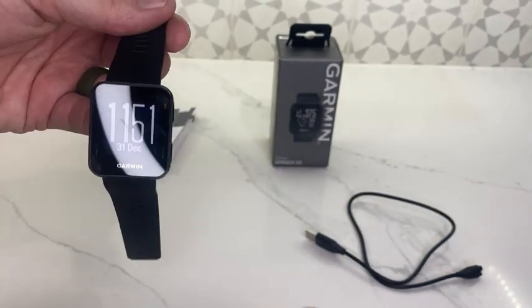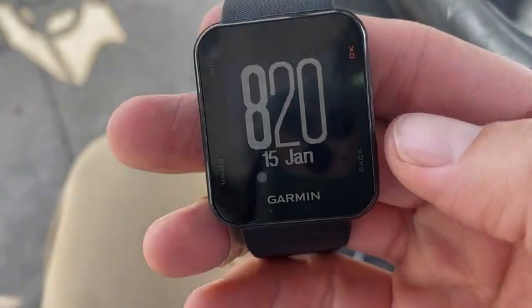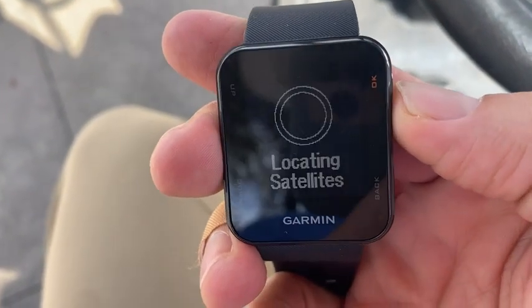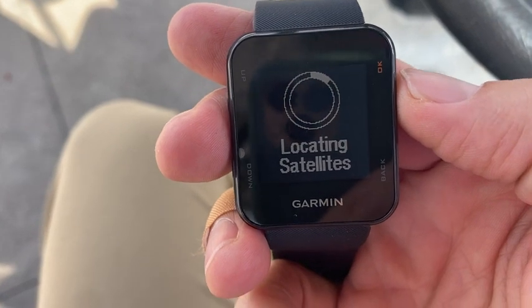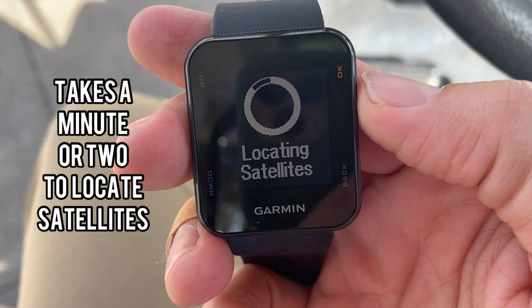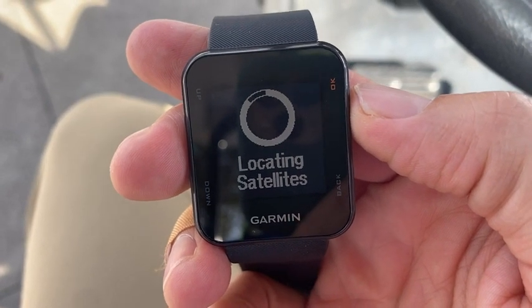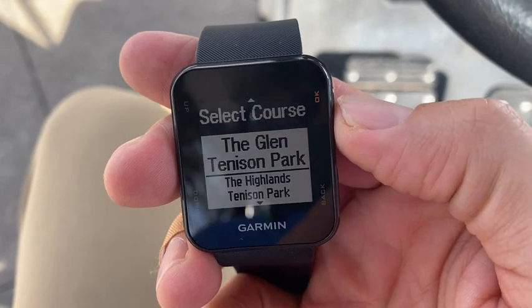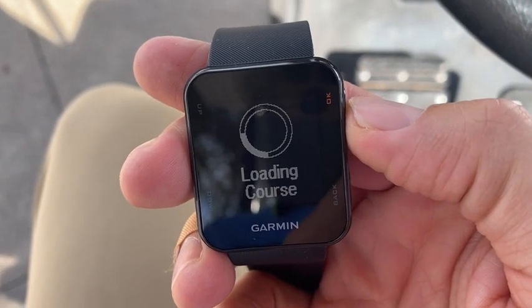Speaking of the course, let's go ahead and get it out there. Pretty easy to set up — you hit OK to get it started, then hit Start Round. It locates the satellites and finds out exactly where we are. Once that ring closes, we're good to go. That's my local course, and we'll get started.